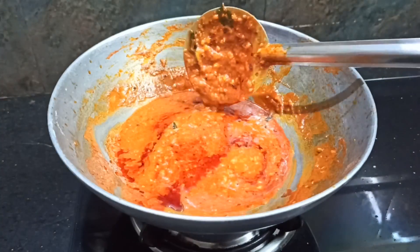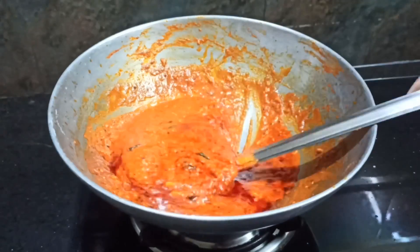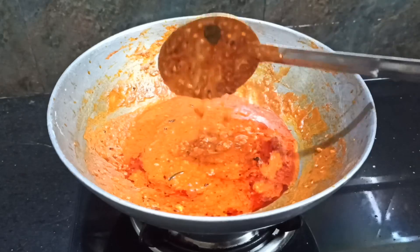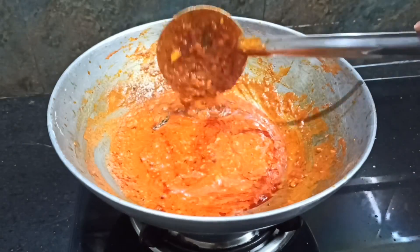We will balance it. If you have to use it for 4 times, you can use it for 4 times. In the same way, you can choose to make it with a different taste.